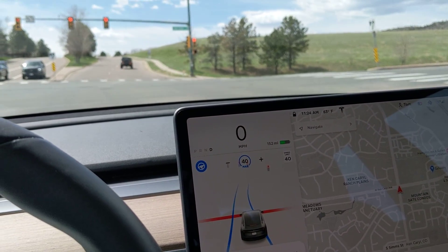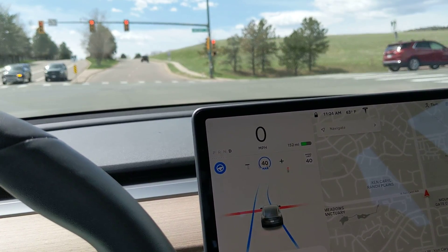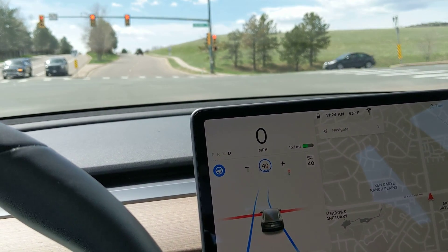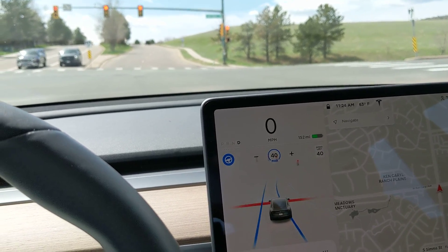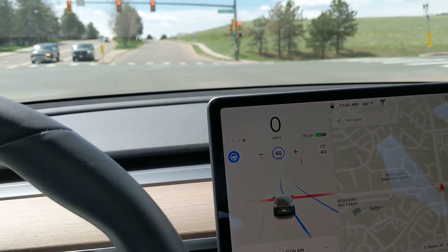Just a quick video here. I'm not showing everything because I don't have the editing equipment for that, but just a quick preview. I'm stopped at a stoplight, and the Model 3 just got the update for auto-stopping at the stoplight.